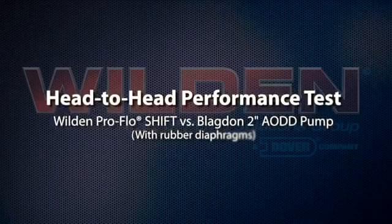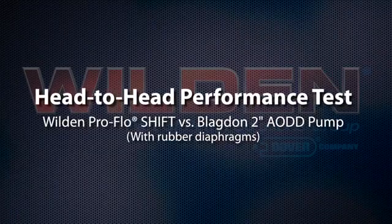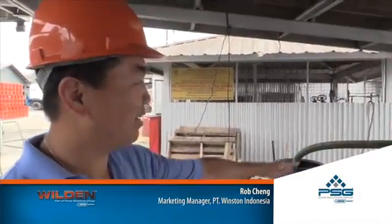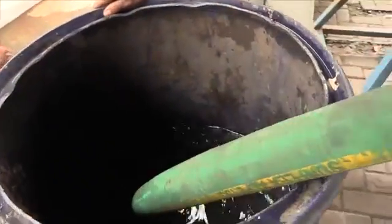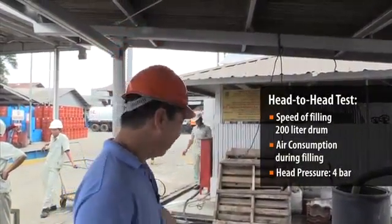Now we're going to do a trial for a two-inch air operated diaphragm pump. What we have here is a Blackmer two-inch aluminum pump with rubber diaphragm, and we're going to fill a 200-liter drum with water. We want to time how long it takes to fill the drum and what the air consumption is.